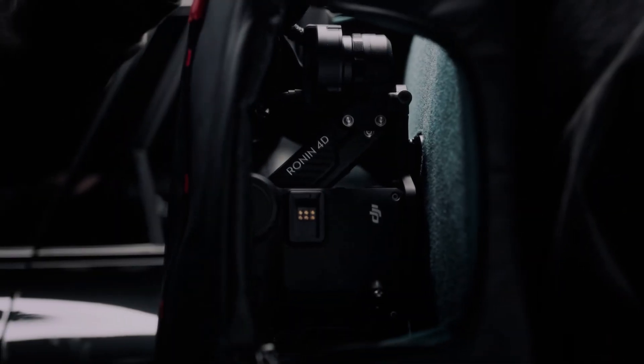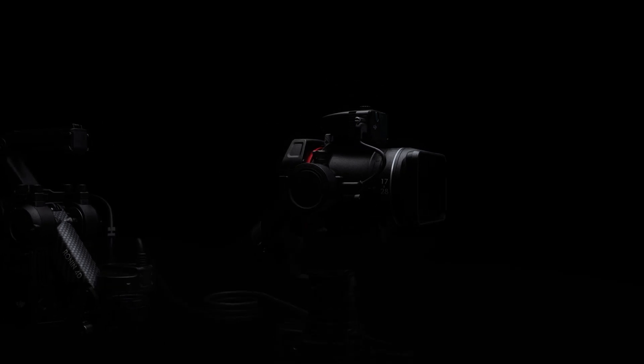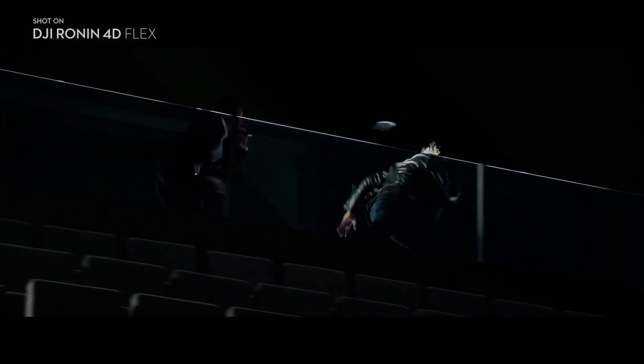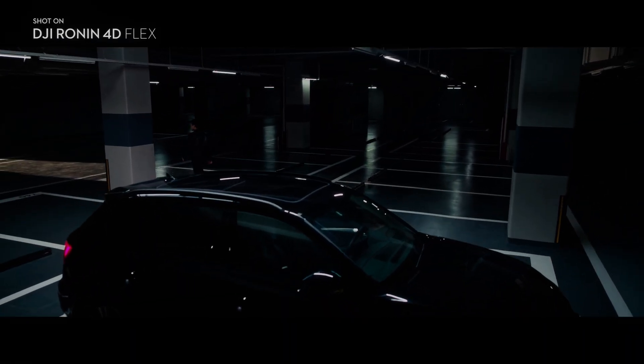The unit weighs only about 1.8 kilograms — that's just under 4 pounds. This is exactly what Sony did with its Venice Cinema cameras and the Rialto extension system, which removed the sensor block from the camera body and created a lightweight unit great for handheld work.